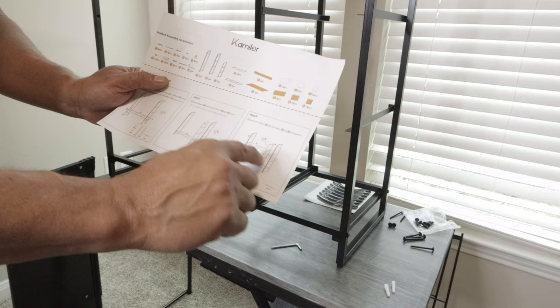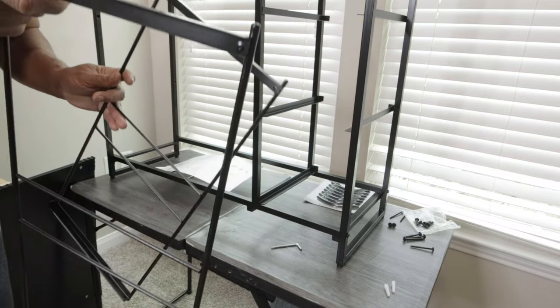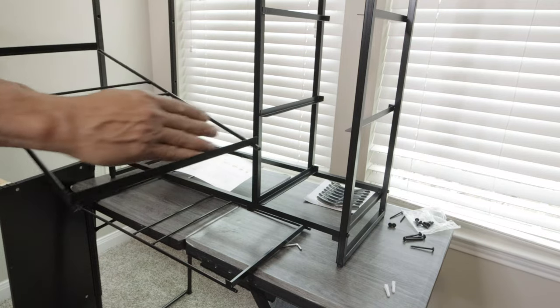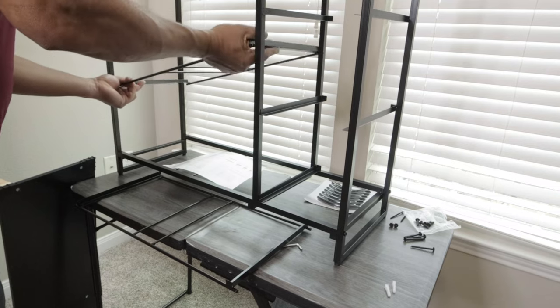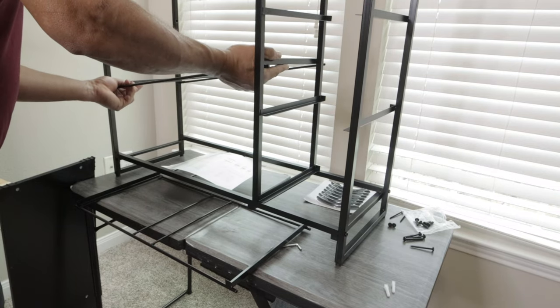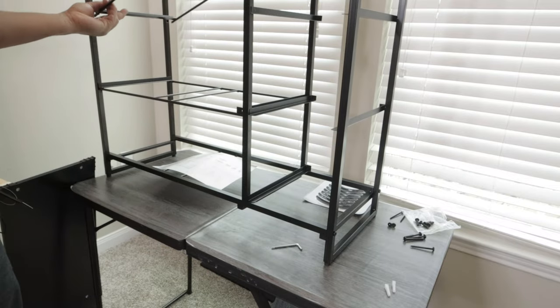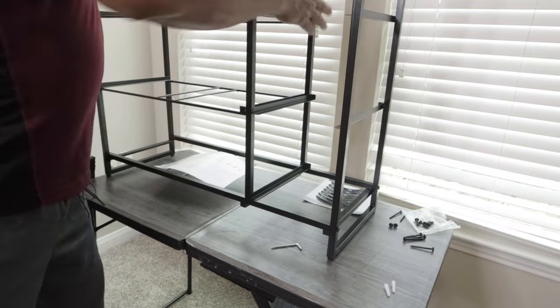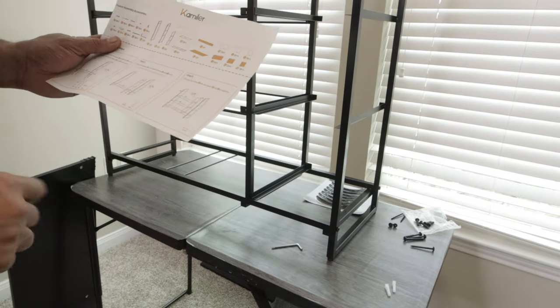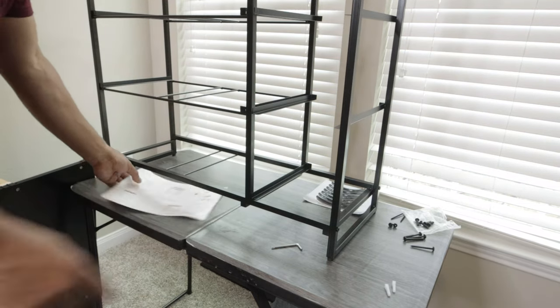Now we can put the cross piece across right here. They have little sliding areas and you want to make sure it's facing up — there are holes right in here. So we have this one done, and we go to the back here and put the piece across.